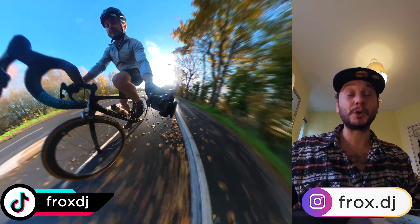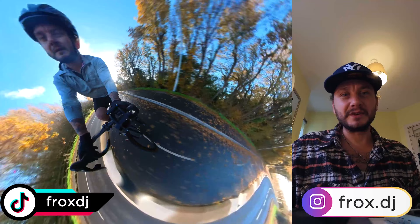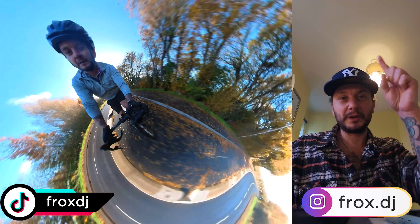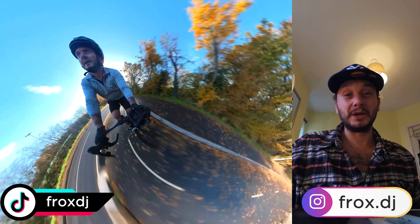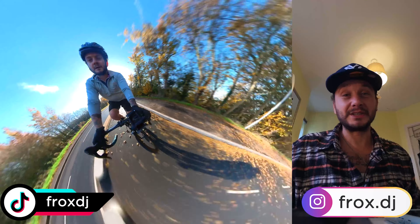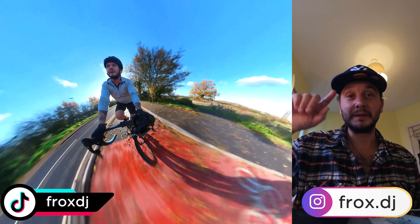Positive number two: this frame is super, super lightweight — it's crazy. I weighed it in a previous video, which I'll link around here somewhere, and it weighed just over six kilos. That is absolutely insane how light it is.